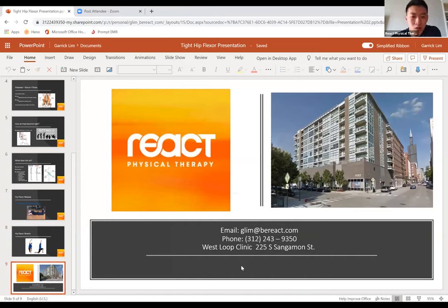If you have any questions, I have my email address and the phone number to the West Loop clinic at the end of this presentation. Feel free to send me emails or I'll hang out a bit longer to answer questions in the chat. We are open for all in-clinic services, telehealth services, and in-home services as well. If you feel you have tight hip flexors or want to see if your body is ready for any kind of activity, feel free to give us a call or send an email to set up an appointment or a free injury screen.